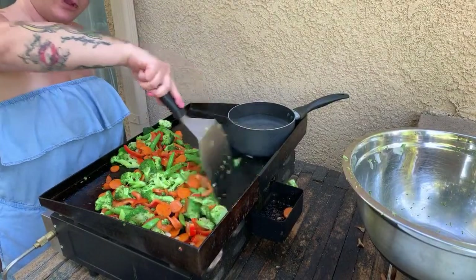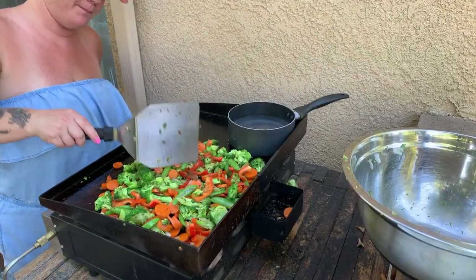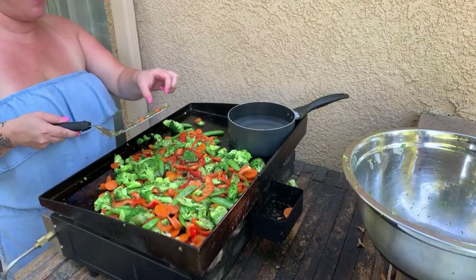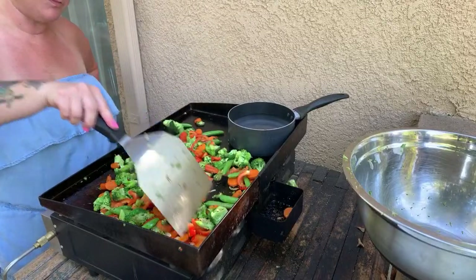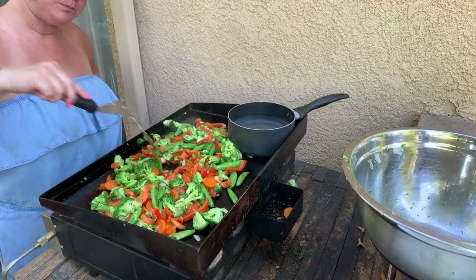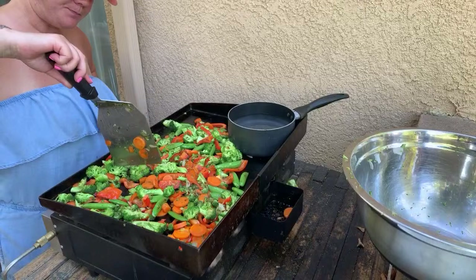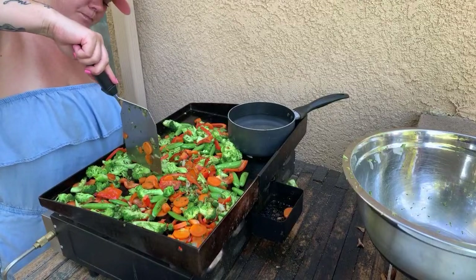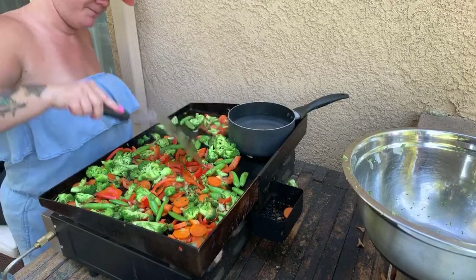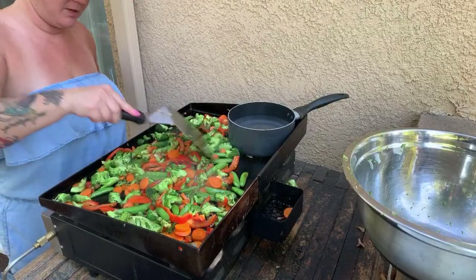Go check out my channel — it's called Babe Cooks for the Cops, soon to be something else. There's some really really good stuff there. I'm going to do another one tomorrow with Uncle Steve's Shake — that's going to be good. Sandwiches, babe — they're so good.